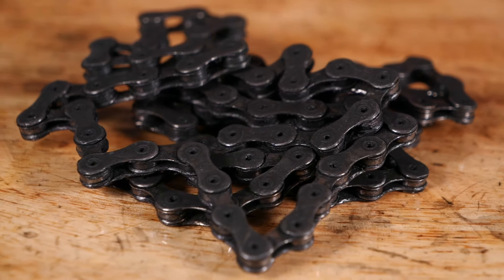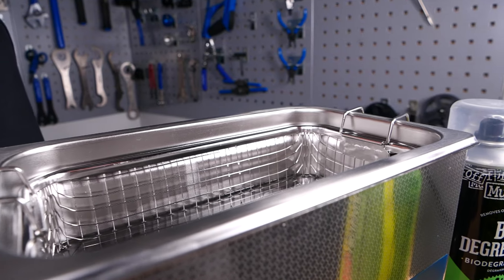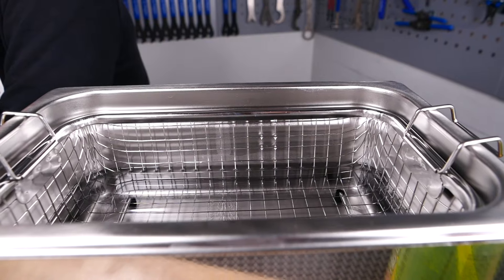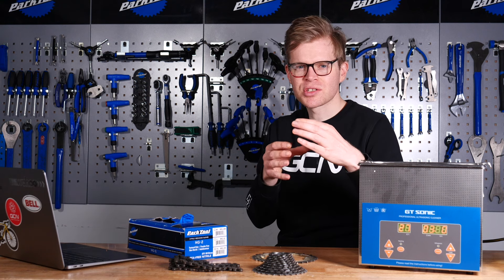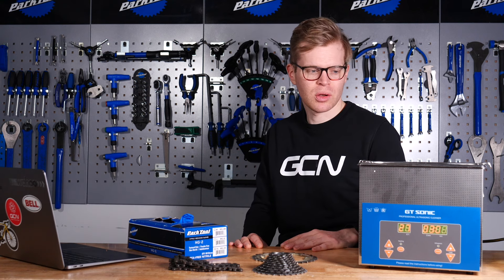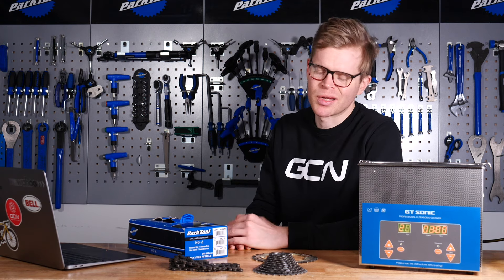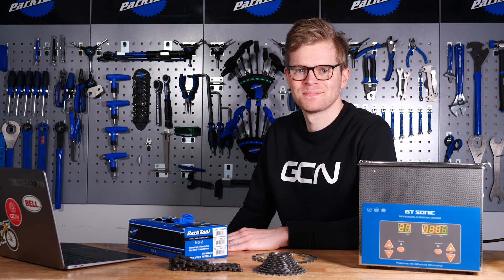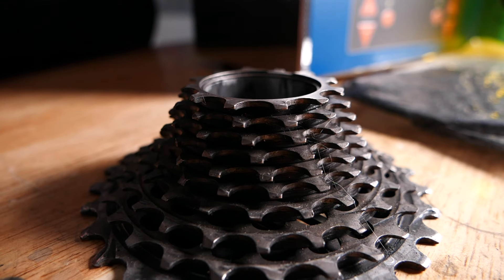They're also often used to clean jewelry, and as an organic chemist, I used to use them to clean lab apparatus, but also to dissolve stubborn solids into various solvents, which was important for various chemical reactions — a bit of a nerdy fact for you. Anyway, we're going to clean this filthy chain and cassette.